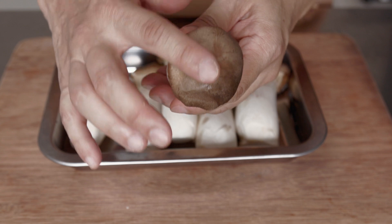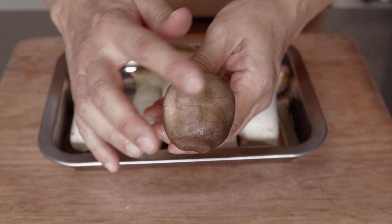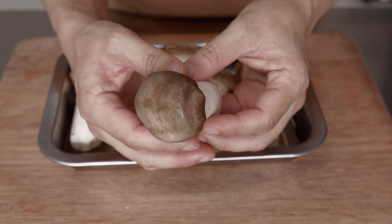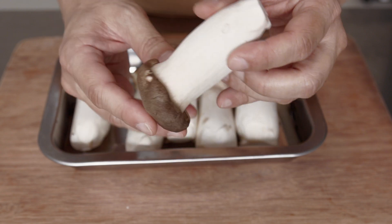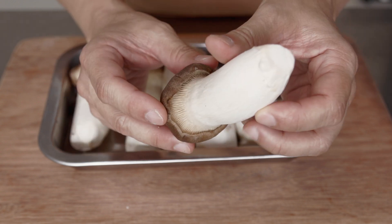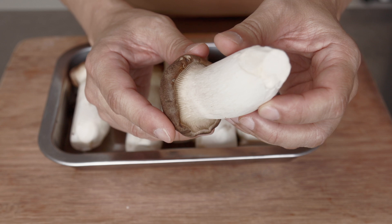Examine the caps. The caps should be smooth and intact, with no signs of dark spots and blemishes. The gills should be white or light in colour, and they are intact with no browning or drying out.